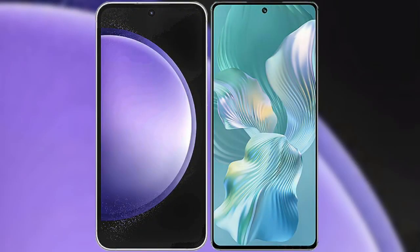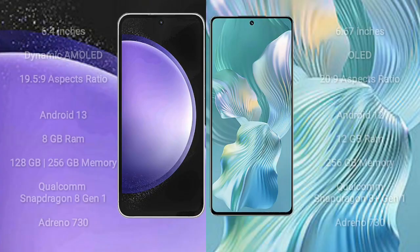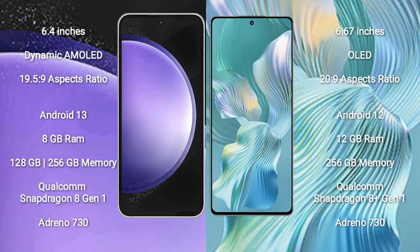I will compare the new Samsung Galaxy S23 FE with the Honor 80 Pro Flat. The Samsung Galaxy S23 FE comes with a 6.4-inch Dynamic AMOLED display and an aspect ratio of 19.5:9. The Honor 80 Pro Flat comes with a 6.67-inch OLED display and an aspect ratio of 20:9.